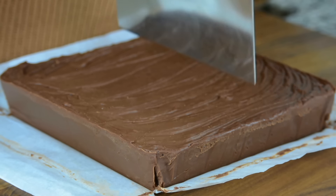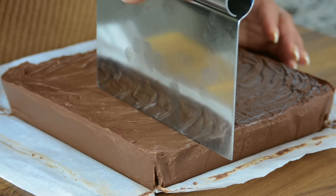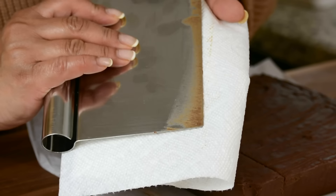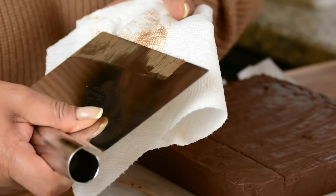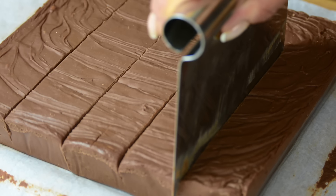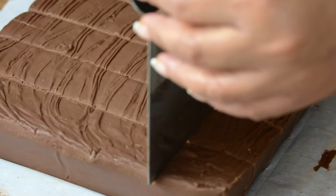Now it's time to cut it up into bits. I like to cut it with a bent scraper because you get to apply pressure from the top, but you could use a knife as well. We're going to divide this into about 5 long strips and then cut them into squares. I like to wipe the bent scraper a little bit before the second cut. This is a creamier version of fudge, so it might feel a little soft when cutting, but don't worry — it will firm up once it's cut.